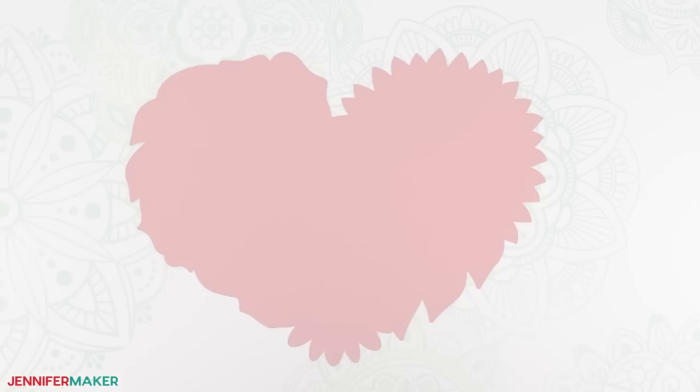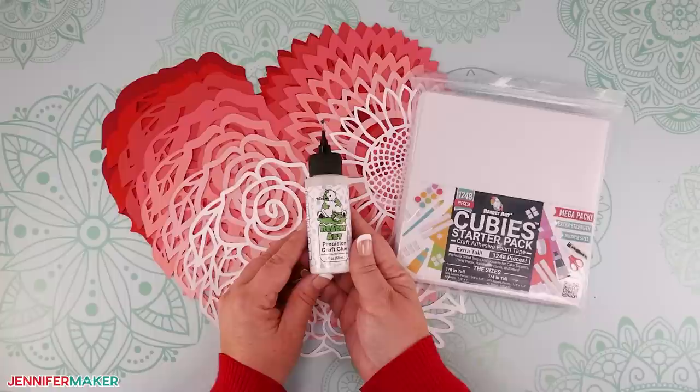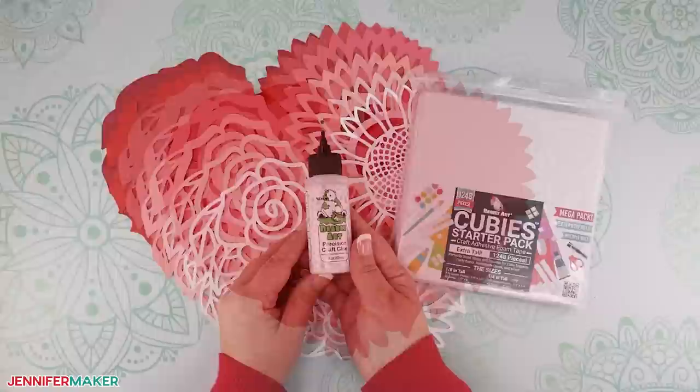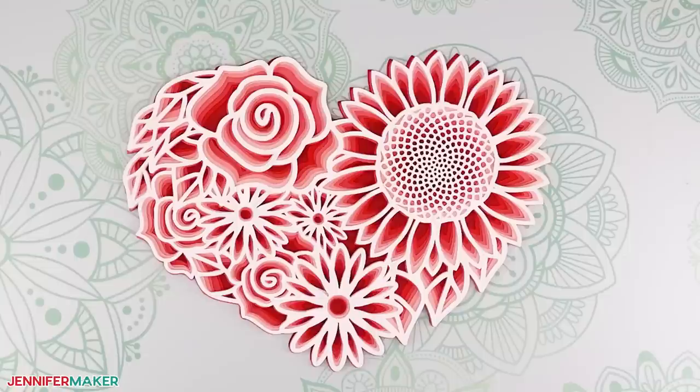Step three: assemble the floral heart. The floral heart design consists of seven layers. Gather your cut pieces and foam adhesive. You could also use craft glue if you wish your complete floral heart to be less dimensional and more flat, but the steps will be the same — just substitute glue when I say foam adhesive. Stack the layers in the correct order from bottom up. The solid piece will be the bottom layer, and each layer up will have more cuts. The top layer will be the most intricately cut piece — in our case, that's the white layer.